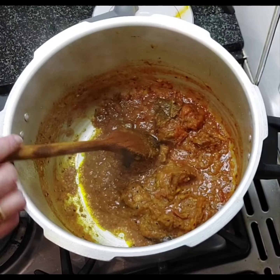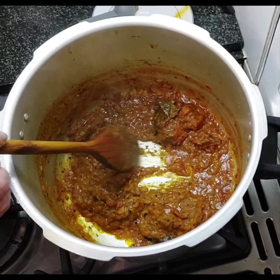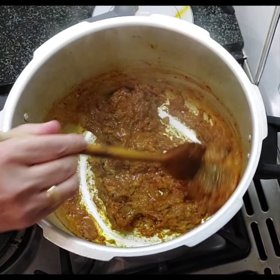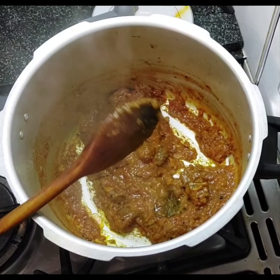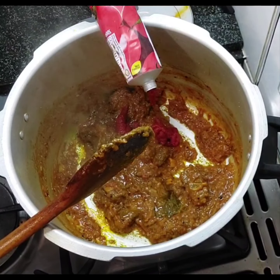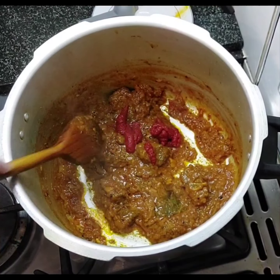As you can see, the oil is now coming to the top — right there. That's what you want to be left with. Now I'm going to put in some tomato puree, about two tablespoons. Okay, mix that in.